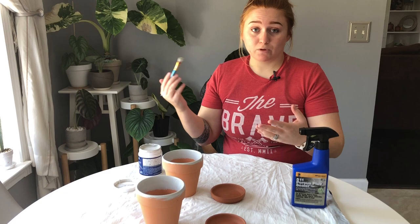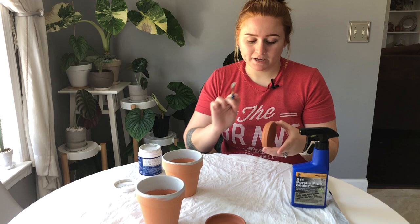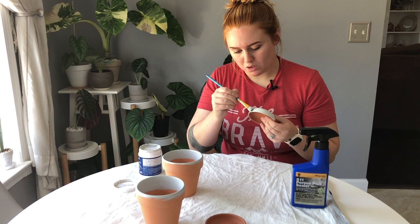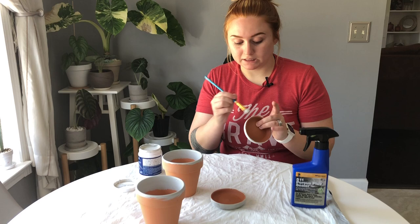Now we're gonna move on to the saucer if you choose to use one. I'm going to start with painting the outside of it. I won't paint the bottom since that'll be on the surface and I don't think it's necessary, but I will paint the outer rim. Also, you'll notice I've got a trash bag laid down — that's personal preference but I do recommend it, especially for the sealant portion, which is hard to get off surfaces once dried.